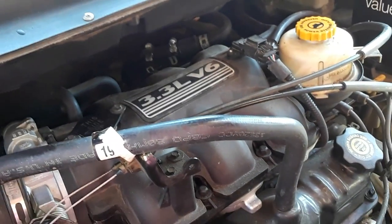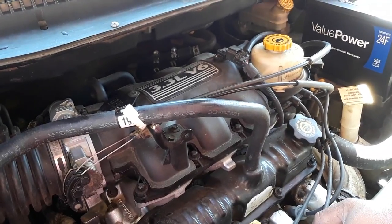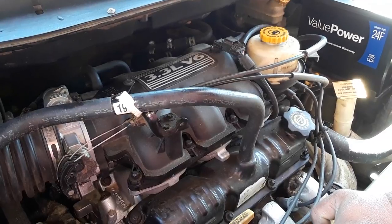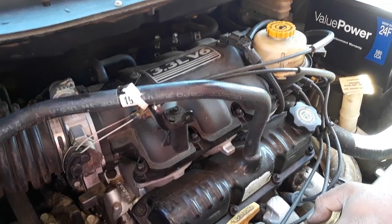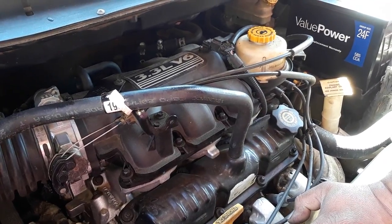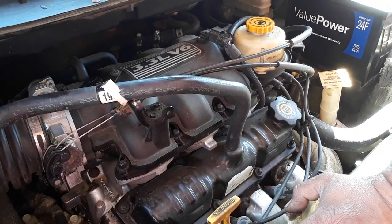Everything we've done to it — the throttle body service, we changed the intake gaskets, checked fuel pressure — everything is good the way it's supposed to. I found a posting on the MAP sensor and I really wasn't 100% sure that that's what it could have been, but you be the judge and see what I see.